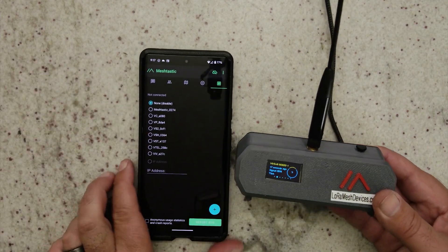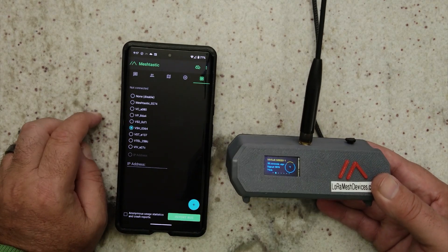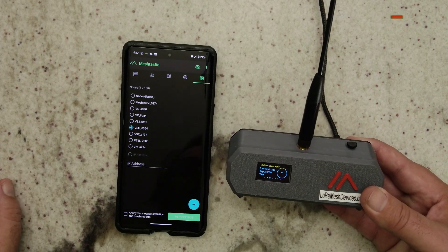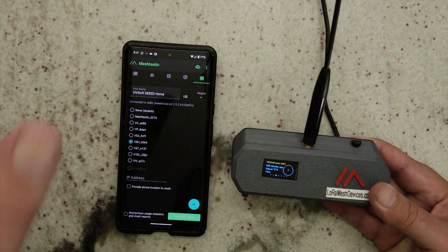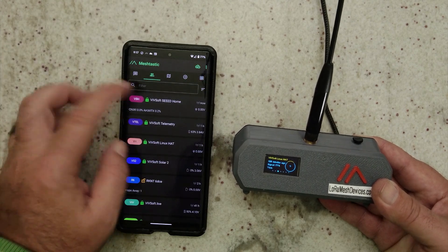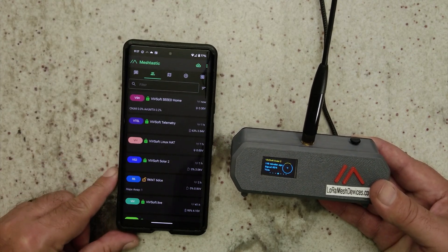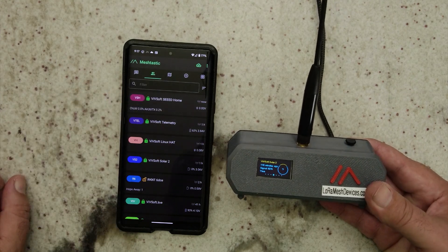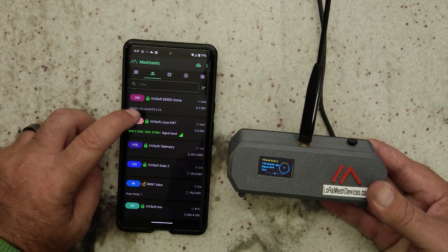If I look in the mobile app, we can see that — I think I called this VSH. We'll connect to it. This is an I2C little LCD monitor. And there it is — SEED home. There's all my other nodes as you can see. I can try and do a trace route to something. It works just like any other unit. It's still discovering everything, it will do the trace route in a second here.